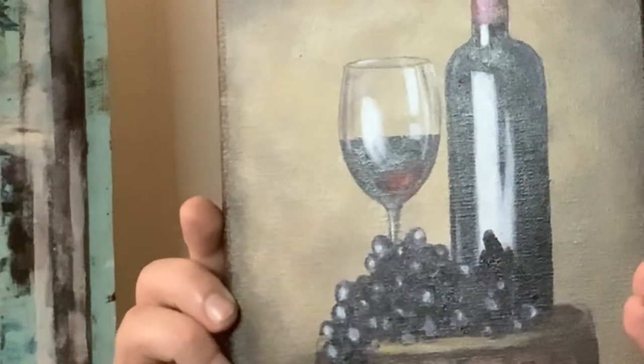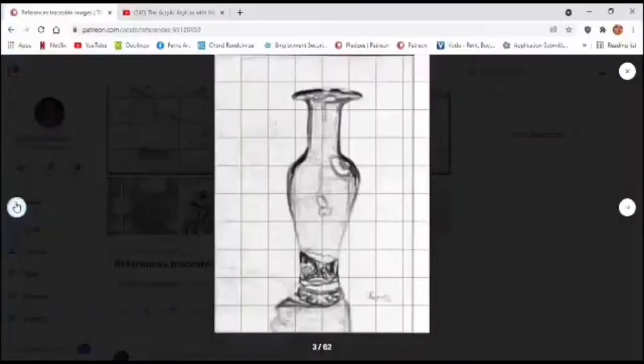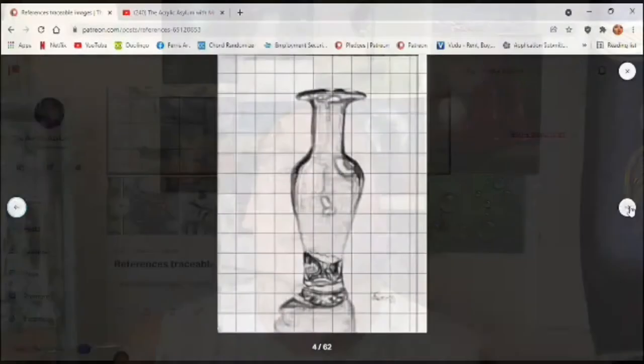Hey guys, welcome to the Acrylic Asylum. I'm Mike Ferris, and in this video we're going to do this still life wine piece here. The tools and materials are down in the description box below, as well as a traceable image for this up over on Patreon in two standard canvas sizes. Okay guys, let's get started.